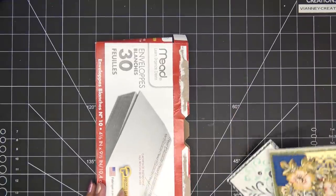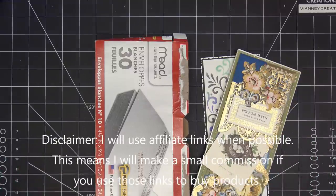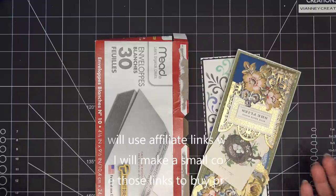Okay guys, so for today I've busted out the deconstructed card kit series. I'm going to make a deconstructed card kit for slim lines.